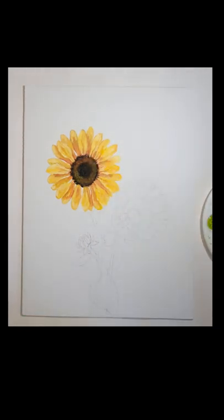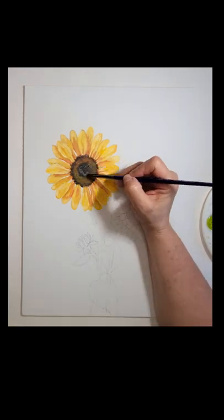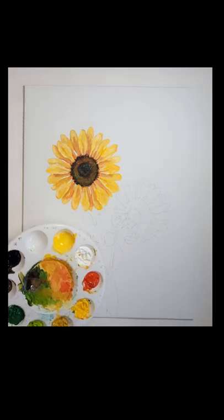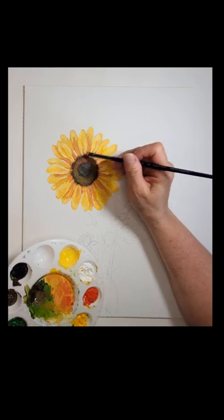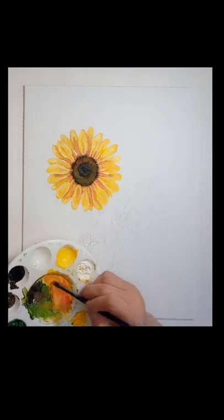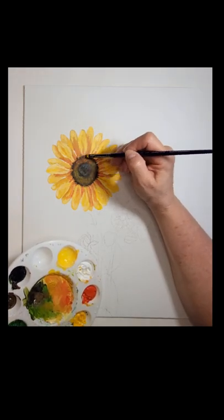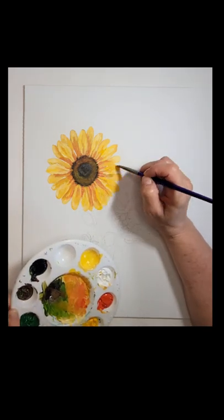You don't want your petals to look like they're just stuck around a circle — that's not realistic. There wouldn't be a solid break between the petals and the middle of the sunflower. So I took the chiseled edge of my angle brush and pushed and pulled the black and burnt umber out into the petals, and I also pushed some vermilion up into the middle of the sunflower. This makes it much more realistic to have those two areas meld together.